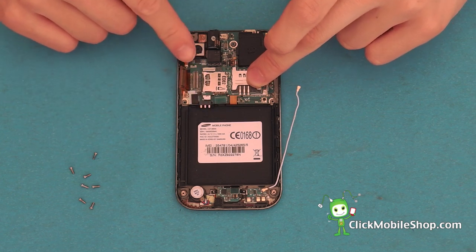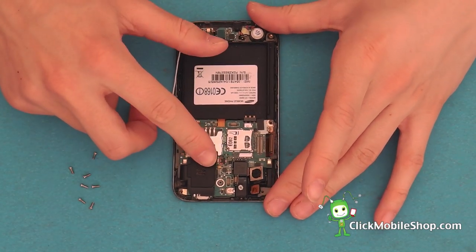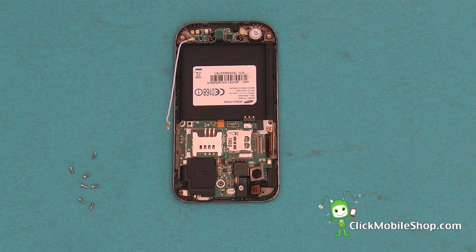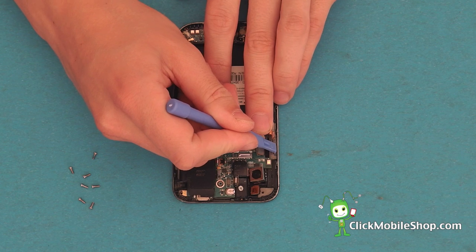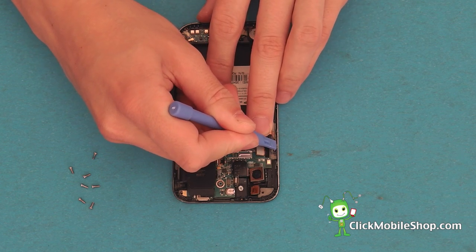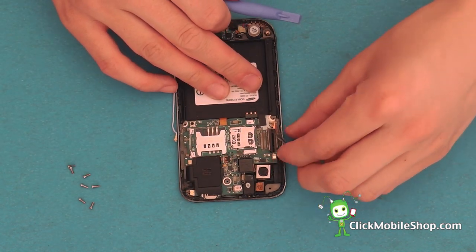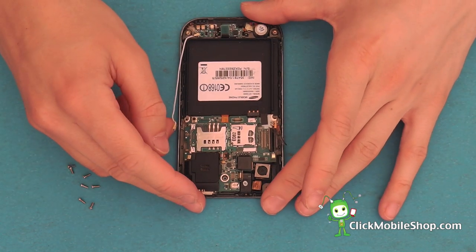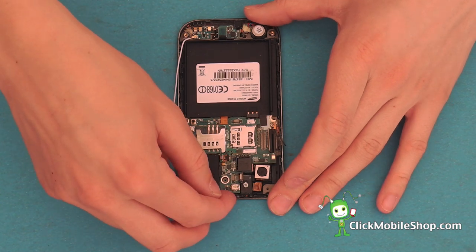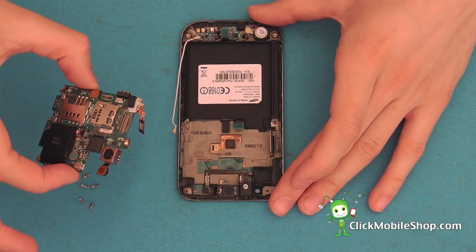Once all of these ribbon cables have been detached, you can go ahead and begin to remove the logic board. Taking your plastic pry tool, we need to detach the small power button flex cable on the left hand side of the phone. This is held down by adhesive. Once this has been removed, we can go ahead and start to remove the logic board. Start at the top and gently lift up and out of the phone.